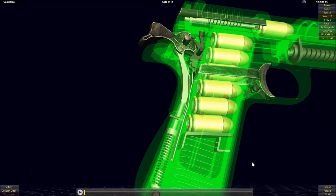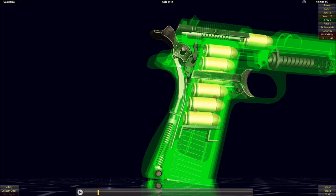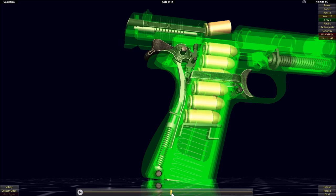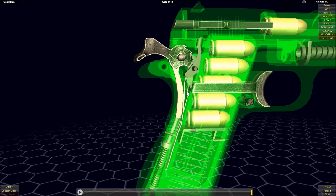The main spring for the hammer is a coil spring in this instance, not a flat spring like in the Colt Single Action Army, but it works in a similar way. As the sear allows the hammer to drop, the compressed spring uses its tension to push upwards on this bar, rotating the hammer around and down onto the firing pin. When the hammer is cocked again, the bar pushes down onto the spring, compressing it to release its tension again when the sear allows the hammer to drop.